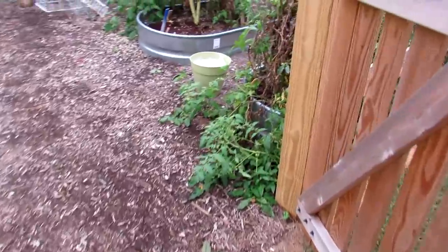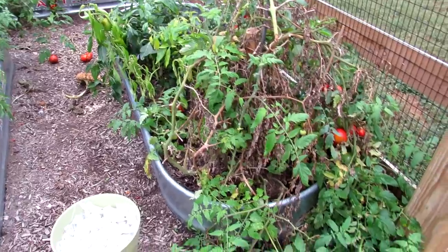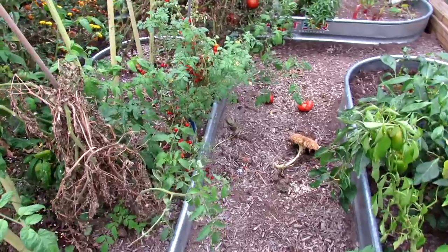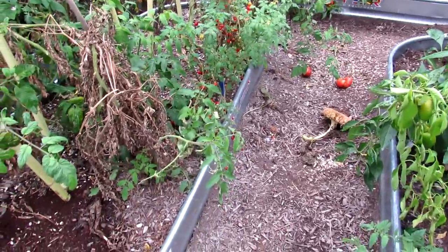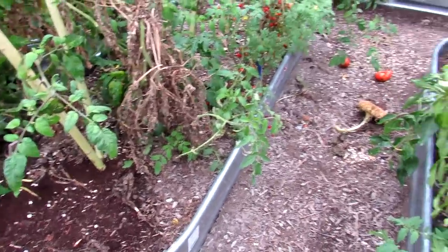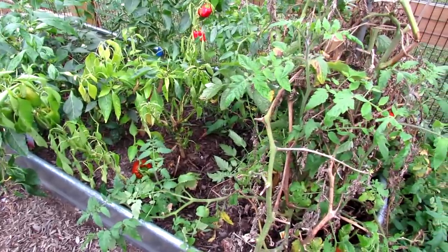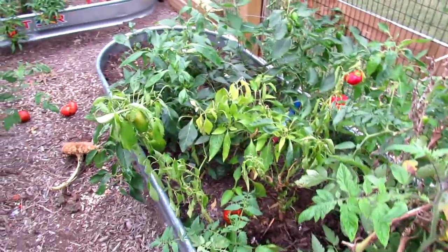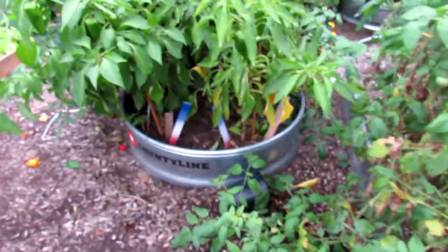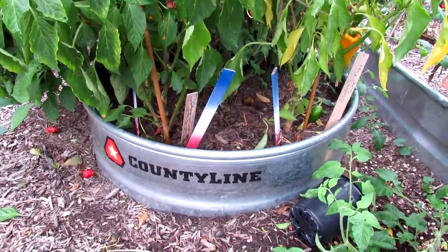You can buy pre-made raised beds — there are no bottoms in these. I got these at Tractor Supply Store. The bed I just showed you was about $35 on sale on Amazon. These are more expensive — they'll cost you $100 and something — but they're nice and sturdy. Here's an example of one that was filled with the shredded hardwood, and these plants did really well over the season. If you don't want something that big, you could go with a fire ring — used for fires and burning wood, no bottom.